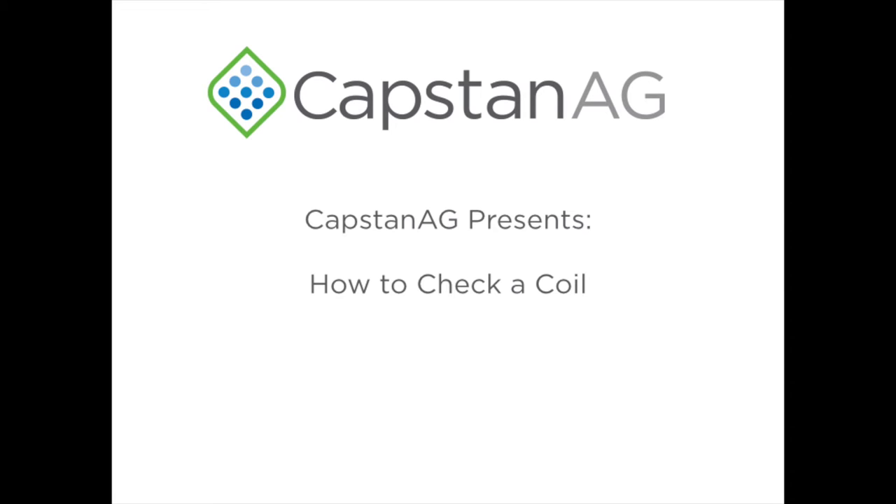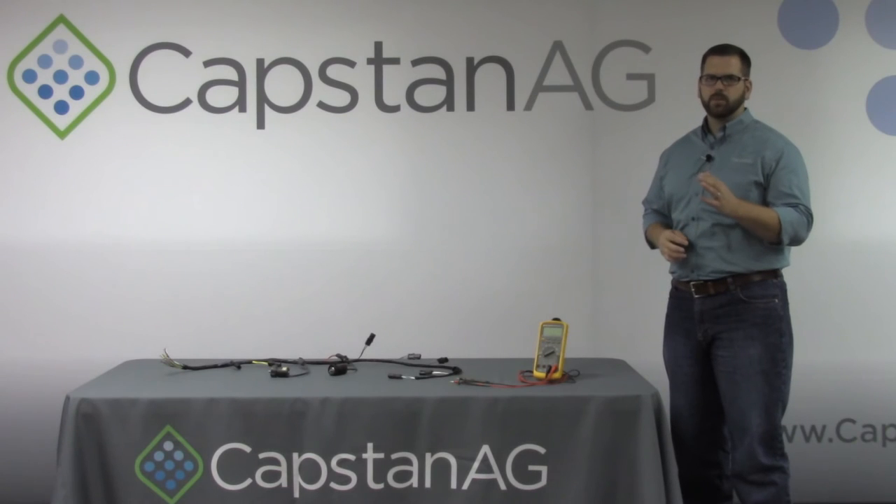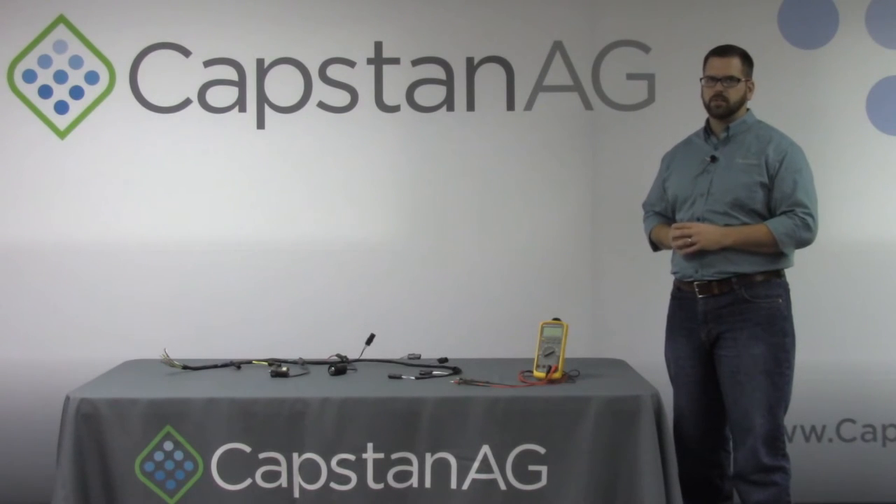Welcome to this installment of Capstan AG's video series. I'm Sam Marks and today we will be learning how to check a coil or solenoid on your Capstan AG system. This process will require a digital multimeter and the coils to be tested. Today we will go over how to properly diagnose a coil.